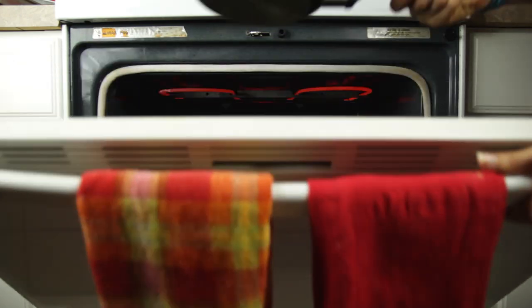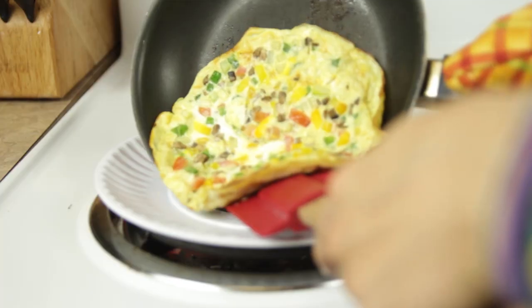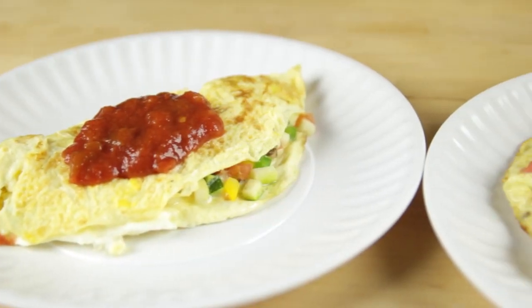Rather than folding it over, we are going to transfer the entire pan into the oven set to broil to let it finish cooking. It'll take just a few minutes to set on the top, then you can transfer it to a plate — but be careful because the pan is hot — and top with salsa and enjoy.